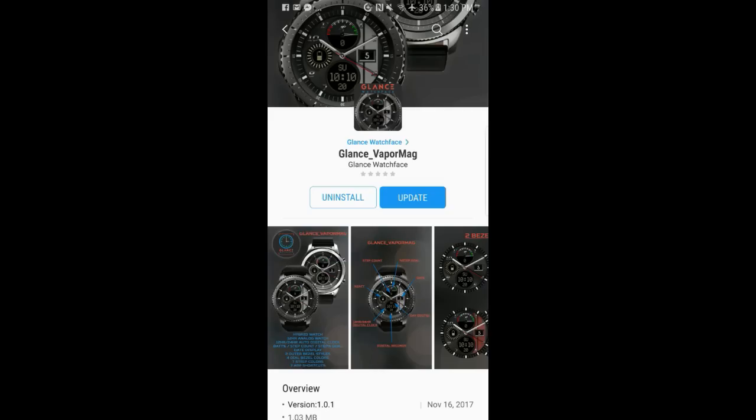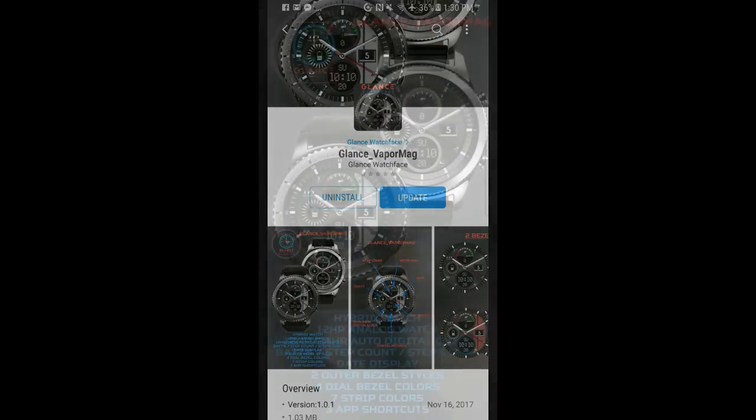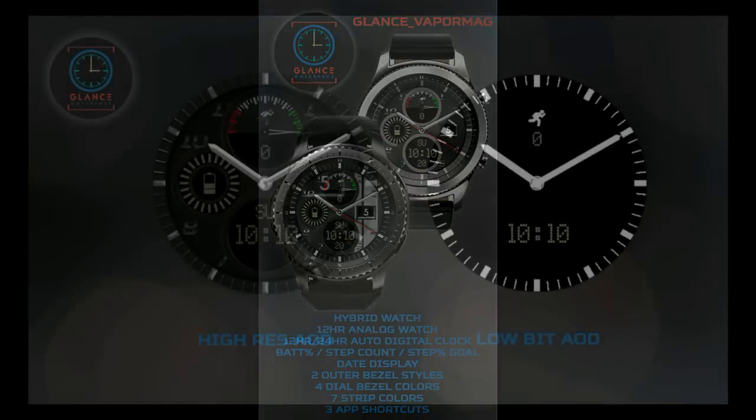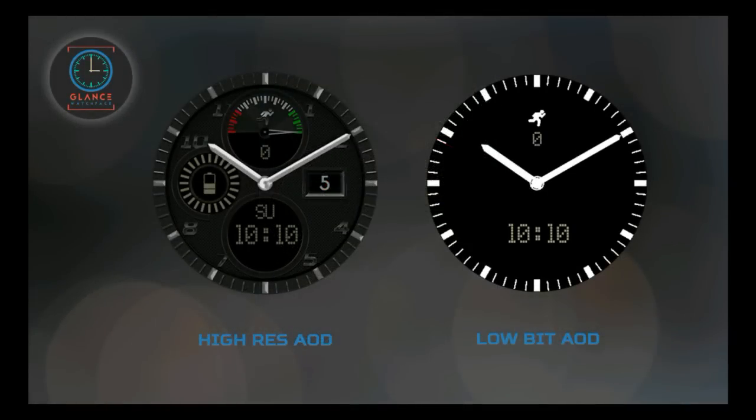Welcome back to another episode of Jibber Jab Reviews. In today's show, I review the newest hybrid watch face from a developer we've got on previously called Glance Watch Face. If you missed the previous review, I'm going to post it above for you to check out. And I'm also going to be giving away a free coupon code for this watch face, so make sure you stick around till the end of the video for the full contest details.